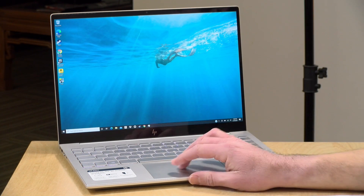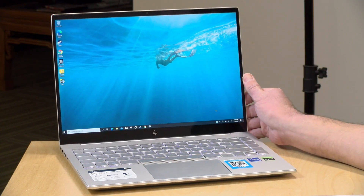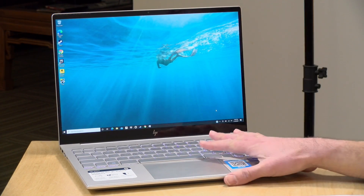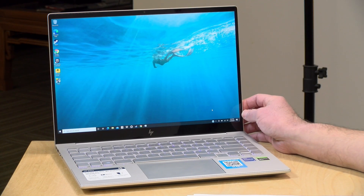Hey everybody, it's Lon Seidman and we're taking a look today at the HP Envy 14. This is a pretty powerful 14-inch laptop from HP. They're aiming this one at creative professionals and gamers to some degree, and it's nice to start to see some of these smaller compact laptops with decent graphics performance. In the interest of full disclosure, this is on loan from HP — when we're done it goes back to them. All the opinions you're about to hear are my own; no one is paying for this review nor has anyone reviewed or approved what you're about to see before it was uploaded. So let's get into it.